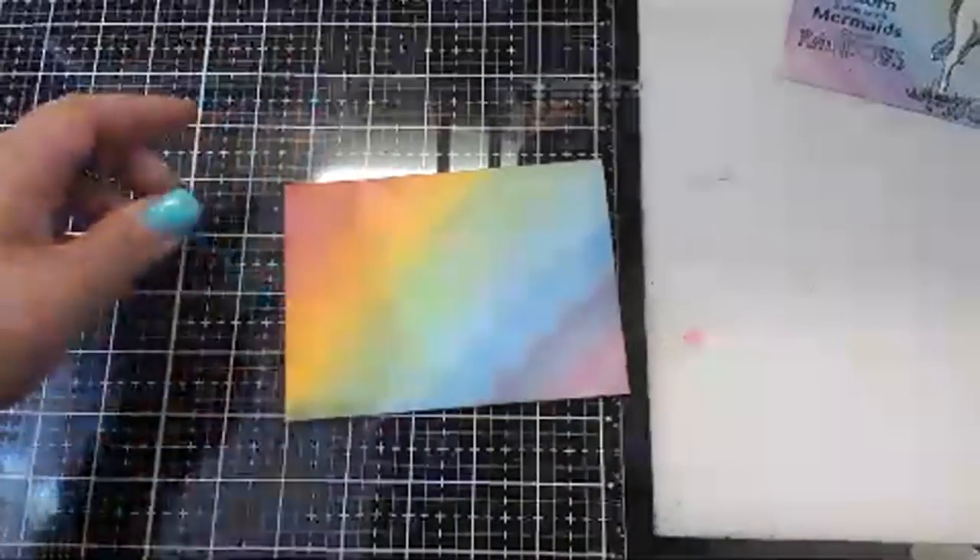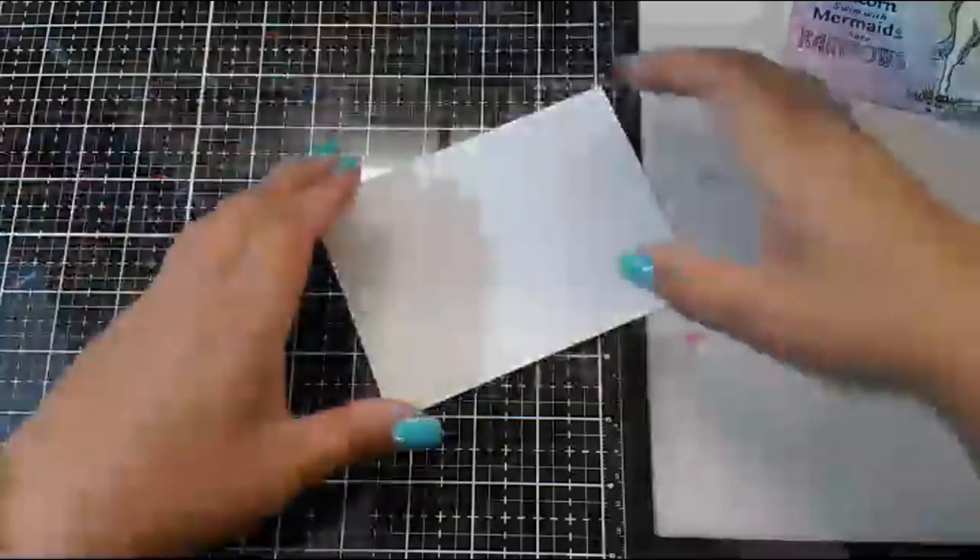You can see how those lines just melded into one another — it doesn't change the color of what you've done, it just melds everything together and blends it nice and smooth. So now we have this nice, smooth, buttery background. Very little residue, very little dust, very easy to blend.